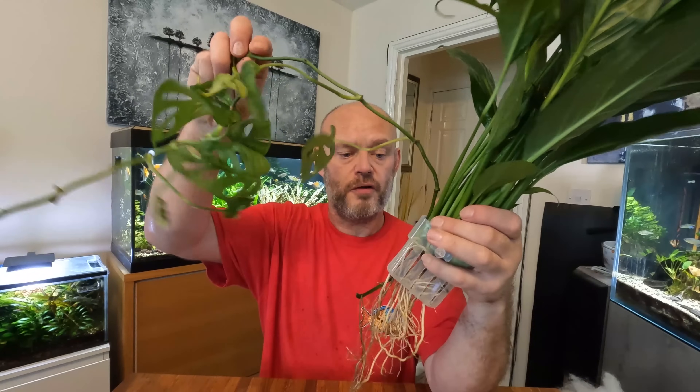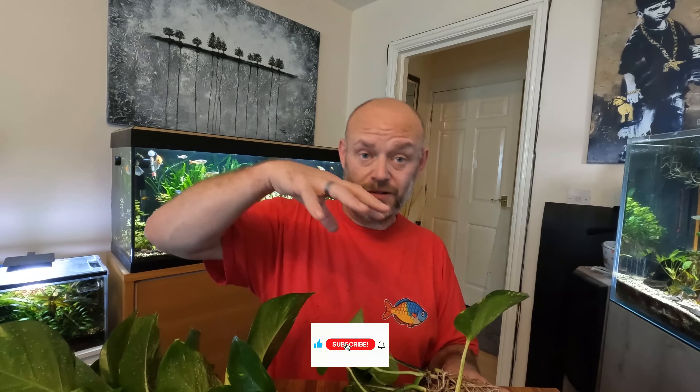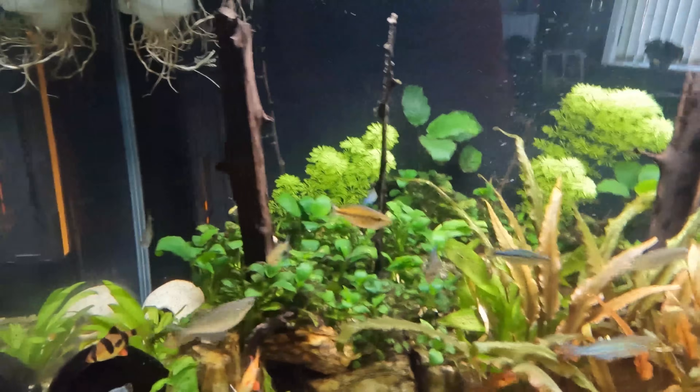I've pulled the roots through and put a trailing pothos in there as well, which I had growing on the tank anyway. The peace lily is in, packed out with filter floss. For the pothos, my aim is to keep it on the pole with the pole outside the aquarium and the roots inside going through one of the cages, and hopefully that'll keep it firmly in place. Both plants are now securely in position using the plastic boxes, with all the roots submerged in the water.